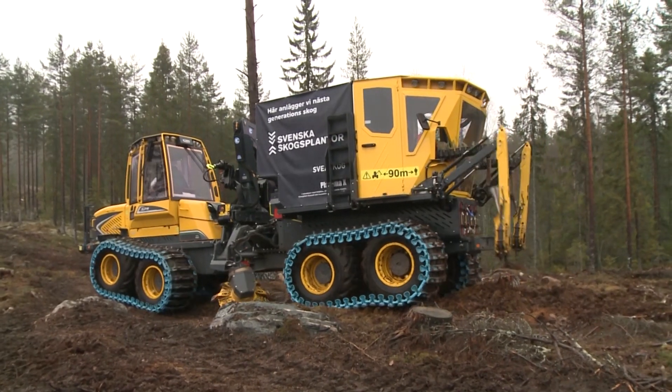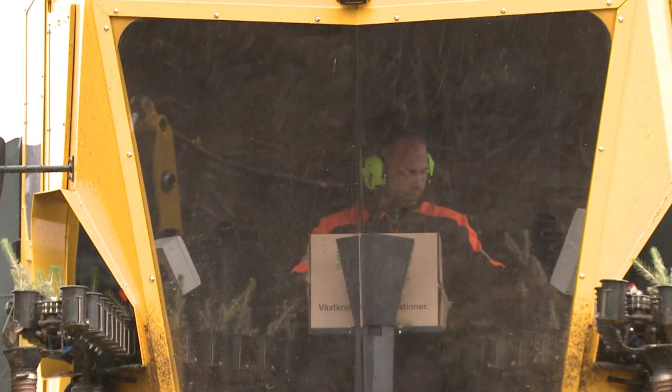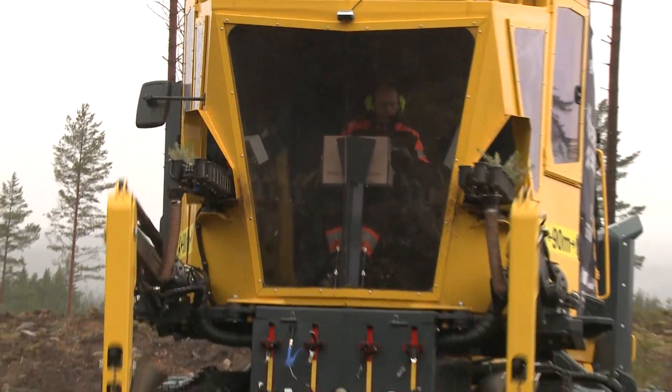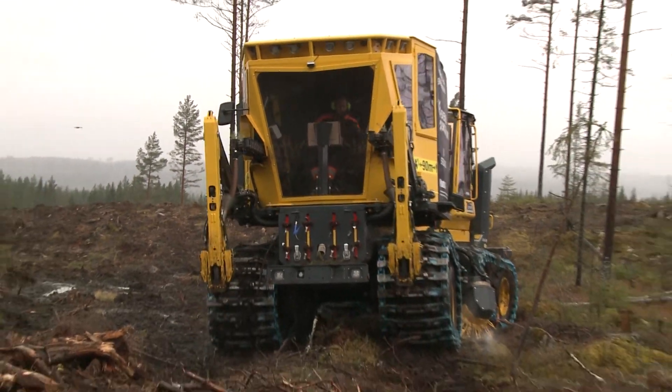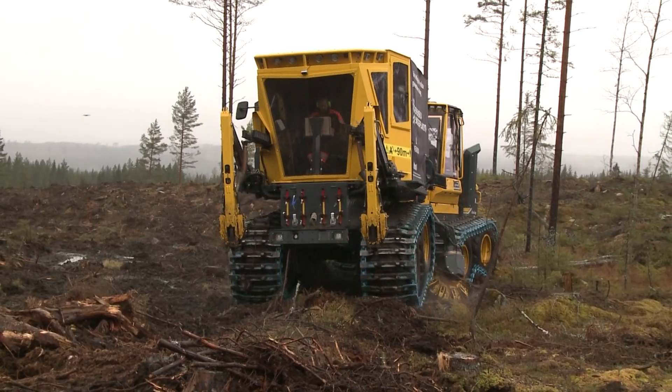Control systems and hydraulics are all the latest technology. Besides reading the pressure in the planting tip to determine ground conditions — rock or wet ground — before releasing a plant, the machine can also source information from the scarifier.